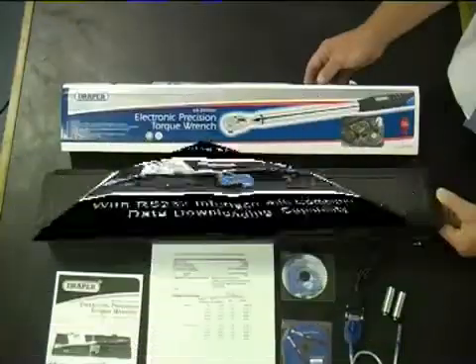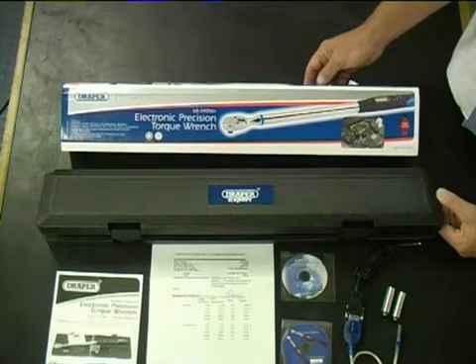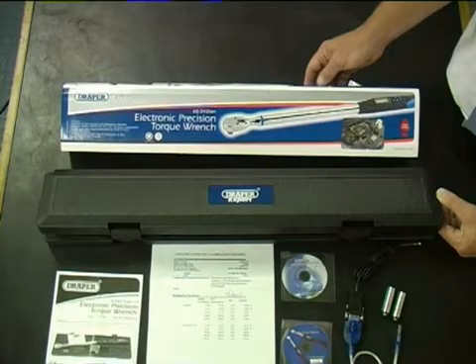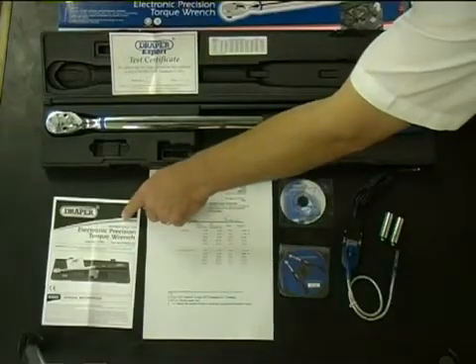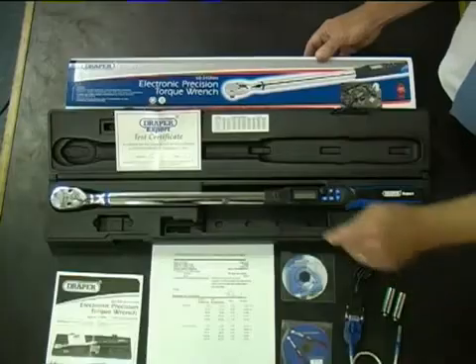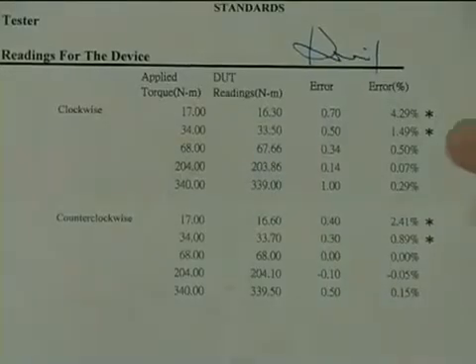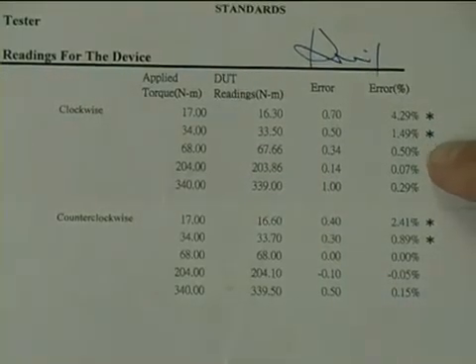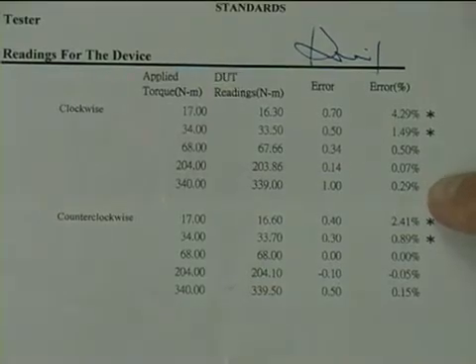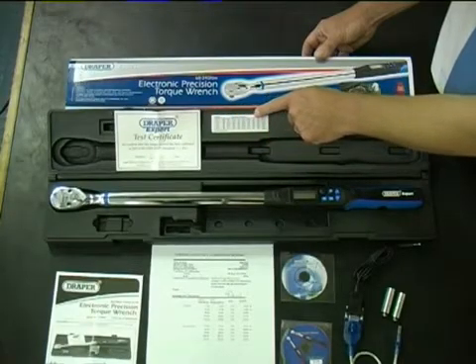All four Draper Expert Electronic Precision Torque Wrenches come complete in a blow moulded case with a full colour pictorial sleeve listing sizes and features, an easy to read instruction manual explaining all of the features, and each has a unique test certificate and a full calibration conformity report showing conformity to the ISO standard, which is replicated in the lid of every box.